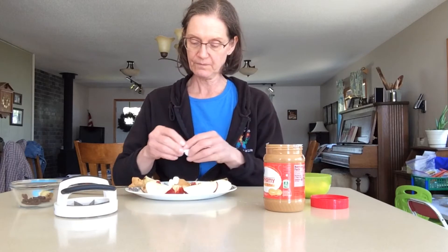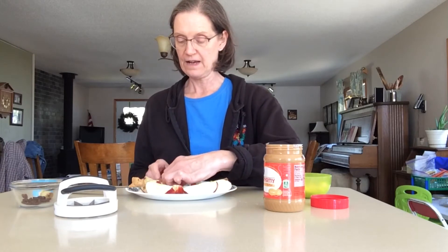One, two, three, four, five. I have five marshmallows on my apple.